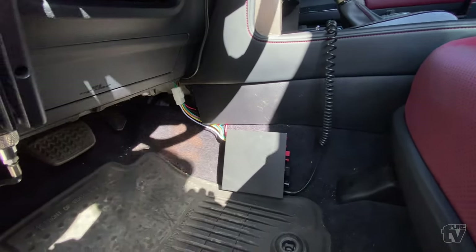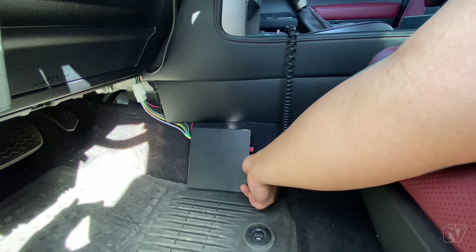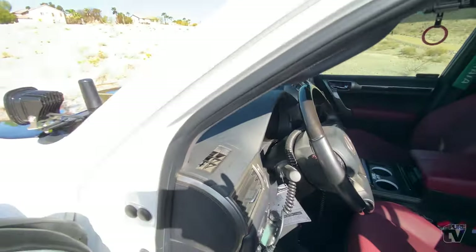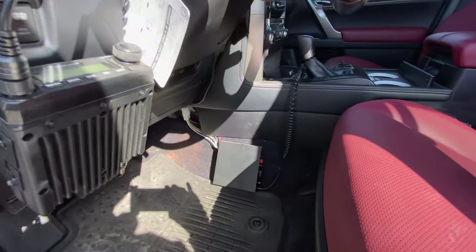Down here is my little PA system. Let's see if I can get it to work — Chris... "5-0, 5-0!"